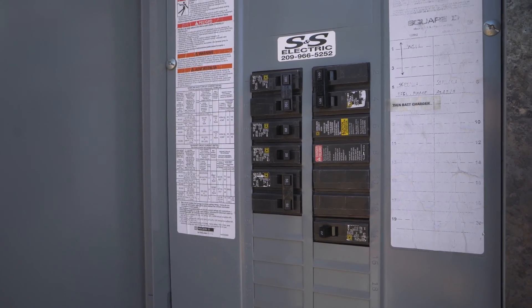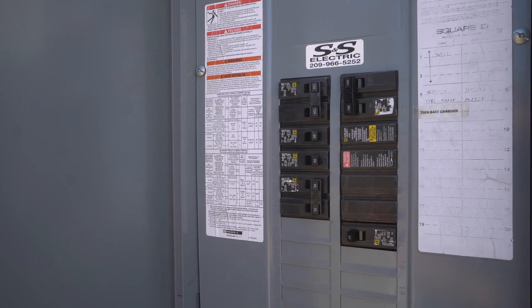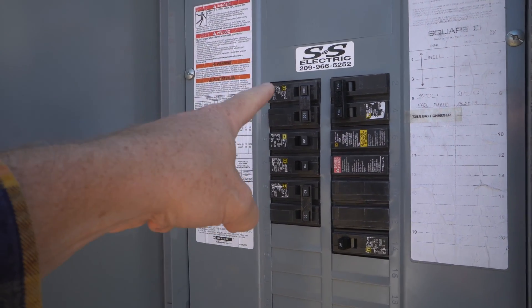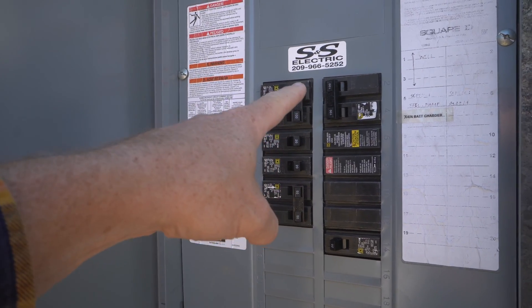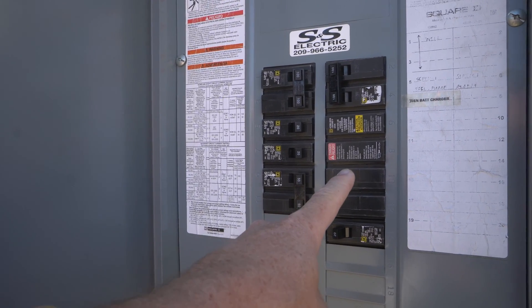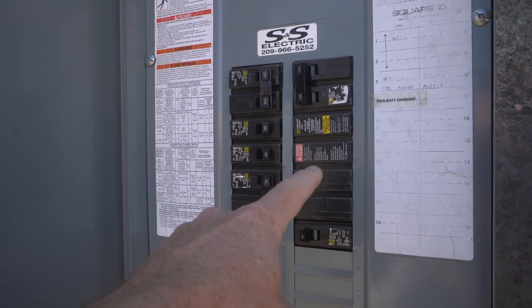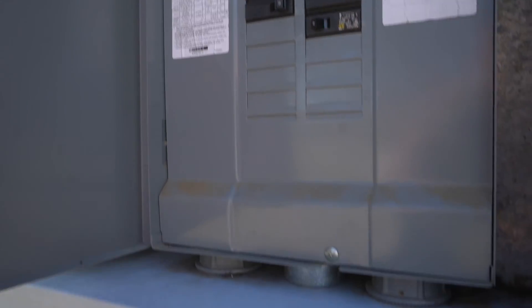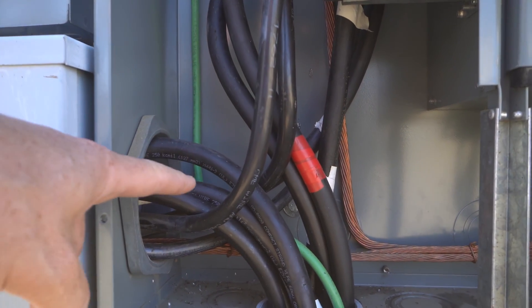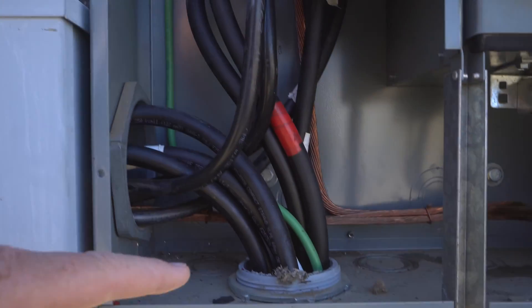The output from either the meter or the generator, depending on the transfer switch status, comes back to this panel. On this side of the road we have a few things attached: 100 amps for the pump house and 100 amps for the RV pedestal. These four locations are a 200 amp lug kit. So the output from the generator or the meter comes to this panel first, then 200 amps goes back down through the gutter and down into this conduit, which goes back to the house.